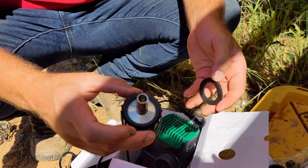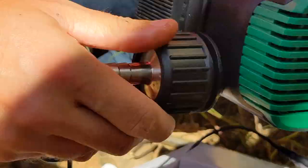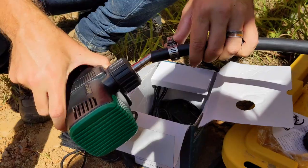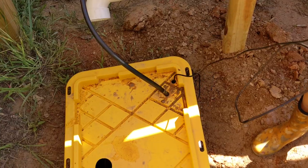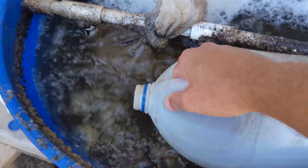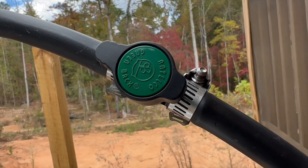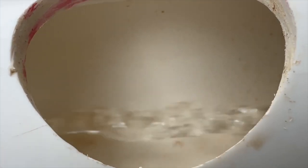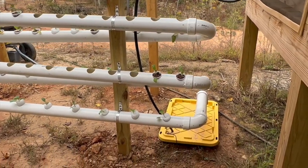A hose clamp secured the tubing. Don't forget to put in the rubber gasket! A nickel works surprisingly well if you don't have a big enough flathead screwdriver. Two small holes were drilled for the tubing and power cord that was run under the deck to an outlet. We put about 20 gallons of water into the reservoir and then added 2 gallons of compost tea to provide nutrients for the vegetables. We installed a valve in the event we need to reduce the amount of water going into the pipes. About an inch of water flows through the bottom of each pipe before returning to the reservoir — it takes 35 seconds for the water to make a round trip.